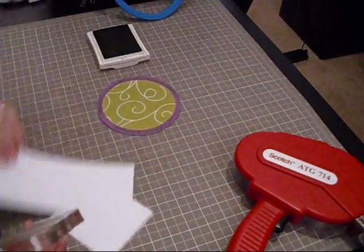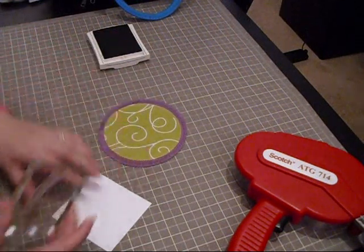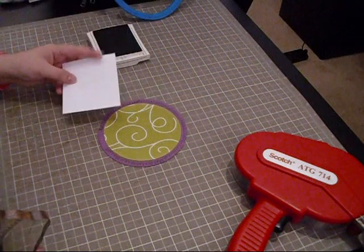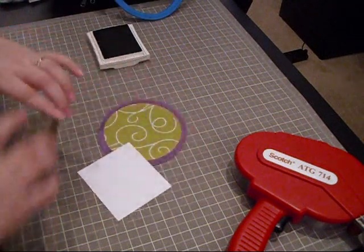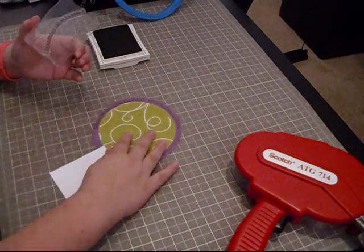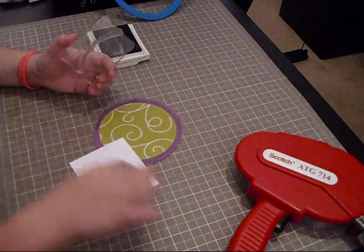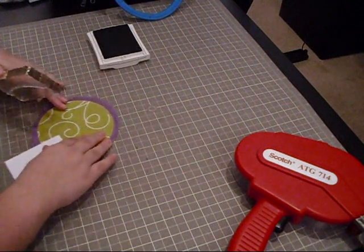Now I'm going to show you something — as I go all the way around, right before I meet back up, the stamp is bigger than the remaining space. So I'm just going to put a piece of paper down and stamp over it just to make sure it lines up but doesn't stamp over the part I've already stamped.